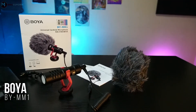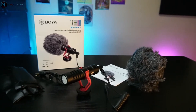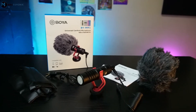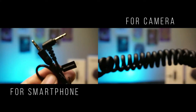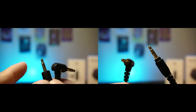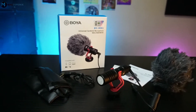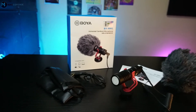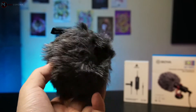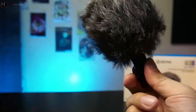Now for the BY-MM1 from BOYA — this is compatible with smartphones, tablets, DSLR cameras, consumer camcorders, audio recorders, etc. I totally agree with this because it has separate cables dedicated for each device, which I think Myono should have done the same. This is a compact and lightweight directional mic with rugged metal construction, no battery required, and it includes a furry windshield in the box. The polar pattern of this microphone is cardioid. You can check the full specifications by pausing the video.